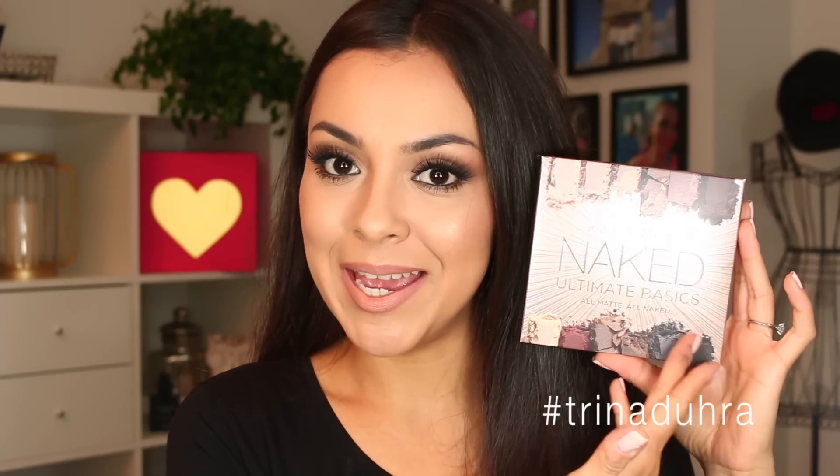Hey guys, welcome back to my channel. Today I'm going to be doing a first impression of a new eyeshadow palette — it is the Urban Decay Ultimate Basics palette. You guys know I love neutrals, so I was so pumped when I got this. I'm quickly going to switch over to me with no makeup on, so don't be scared.